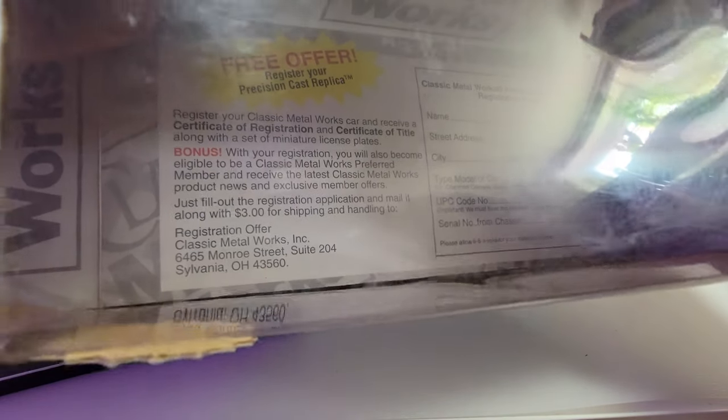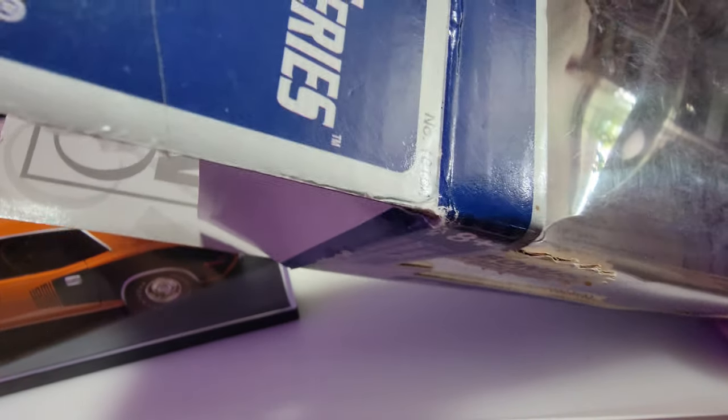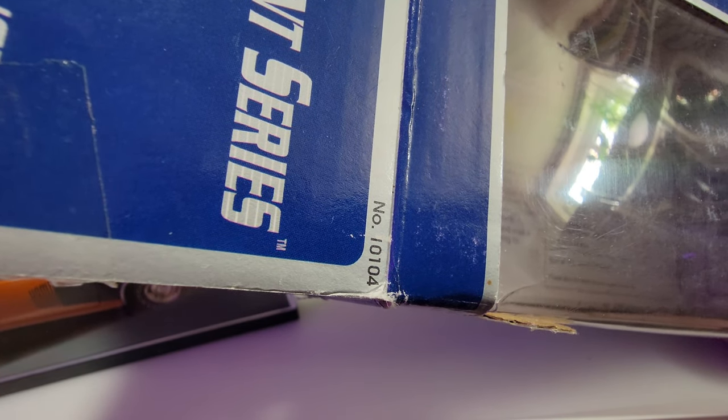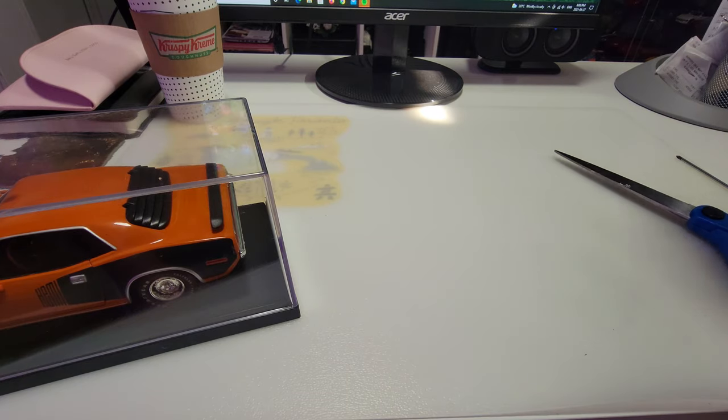It's a registration form — register with Classic Metal Works and receive a certificate of registration. There's also a certificate of title along with a set of miniature license plates as a bonus. I didn't know that. The certificate of title looks nice — I'm gonna try sending it in.